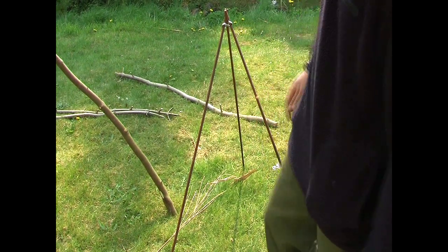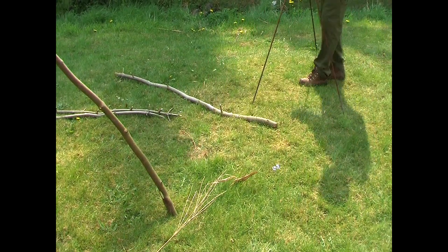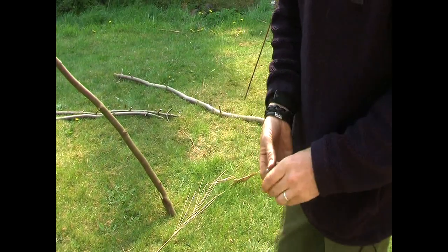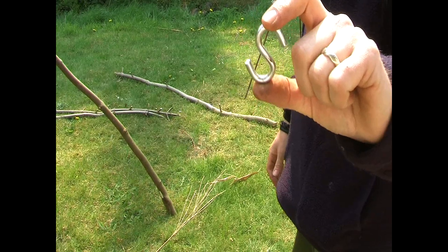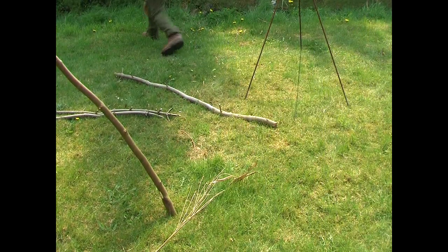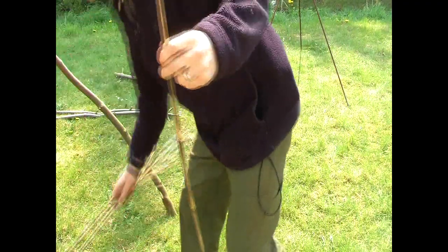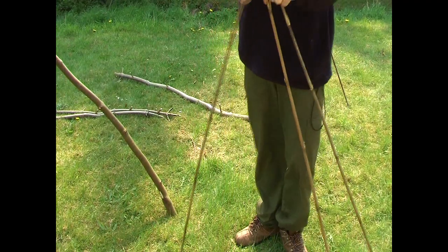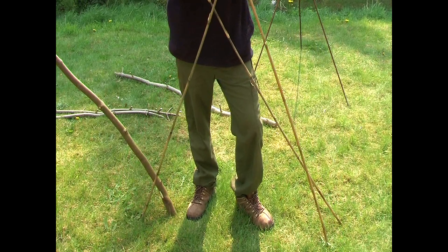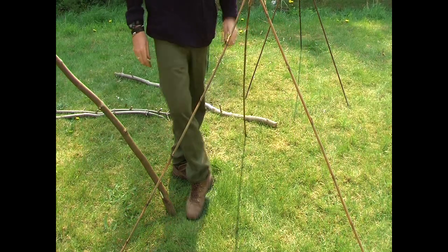Now let's say we go out and I'm not going to take the three metal poles with me. All I'm taking with me is my little S-hook. In this garden we've got lots of different sticks we can use — how about three bamboo canes? We do exactly the same: hook on the S-hook, put the locking stick through the back, and there's my tripod.